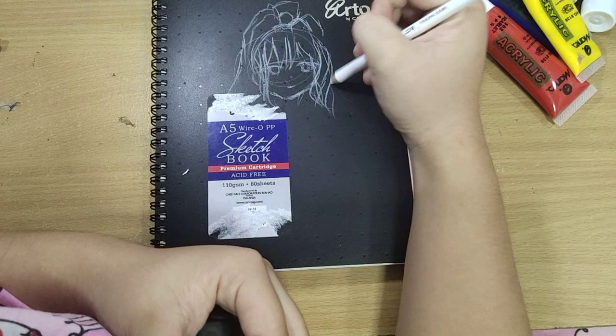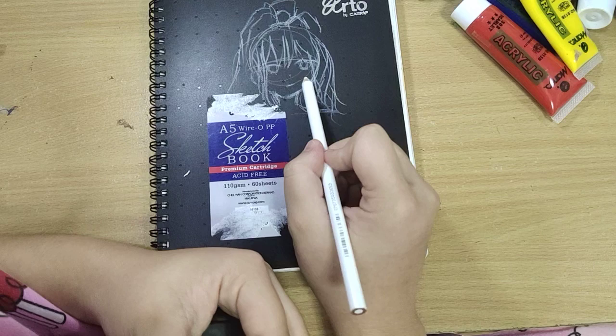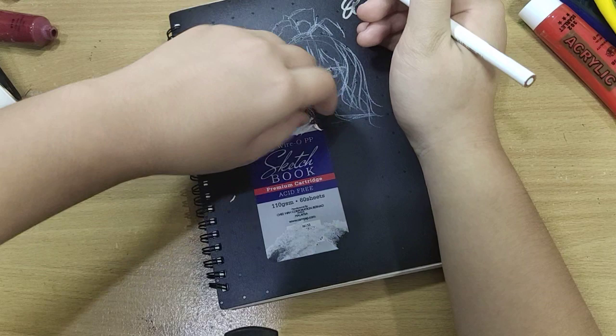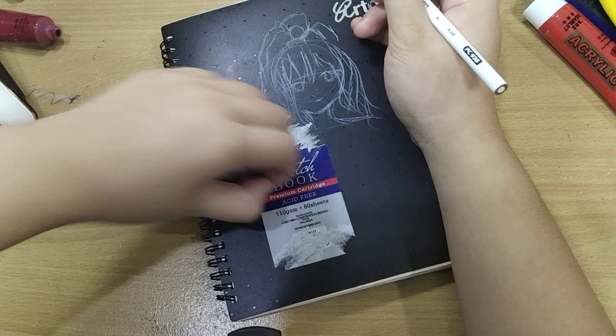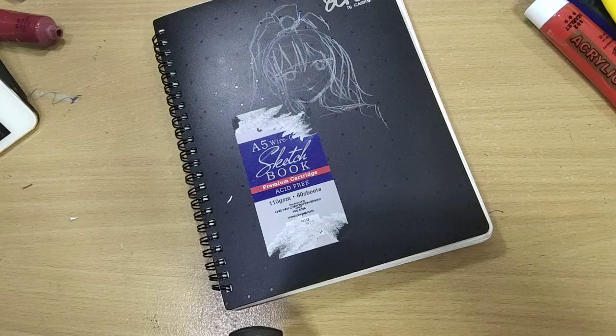If you know a really good animated movie, please tell me because I really love animated movies. Here is the hatch and everything, and I hope this turns out like what I want. I still have to remove these stickers — it's really annoying. I could just cover it with acrylic but the texture would come out and it will not be a good texture. But it's okay, let's just continue.